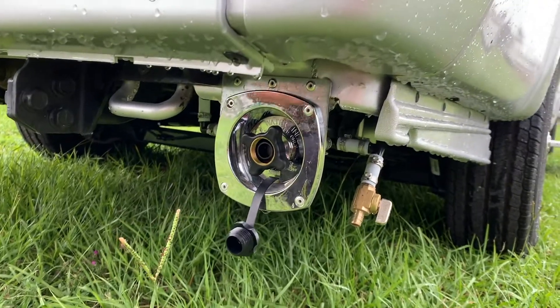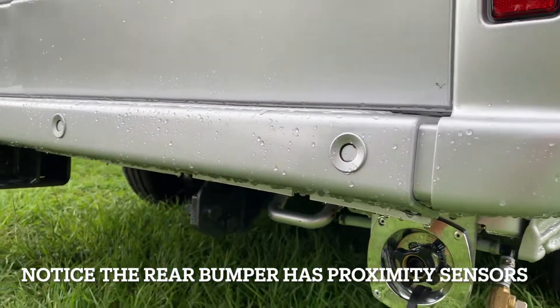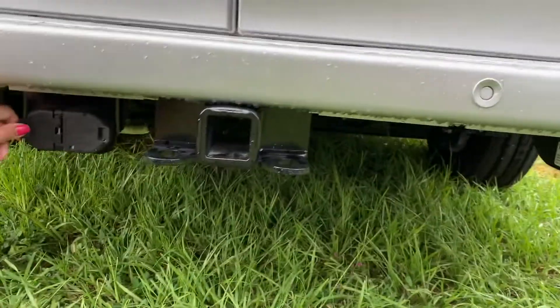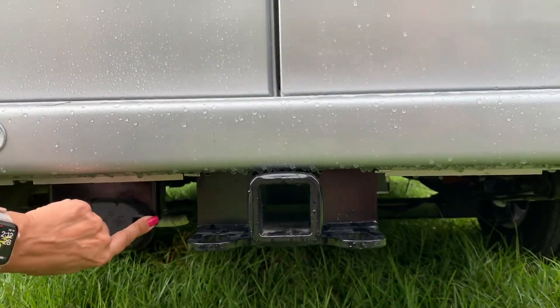Your water fill is right there, a 5,000-pound tow hitch, and it looks like the place to connect to the tow hitch is right beside it.